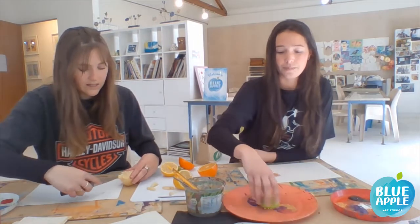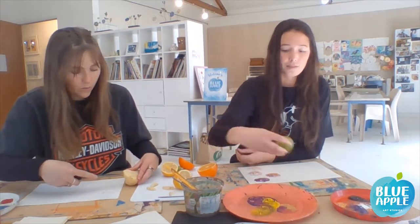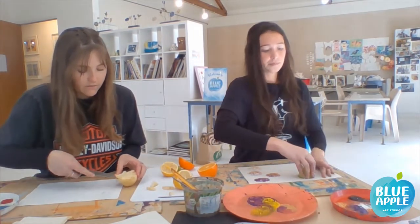The lemons and limes, because they have those different wedges and different veins, they make really interesting prints.